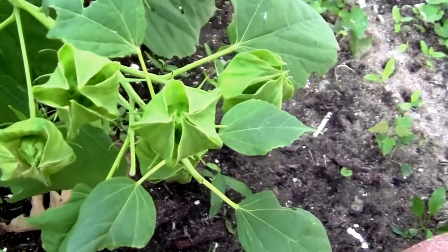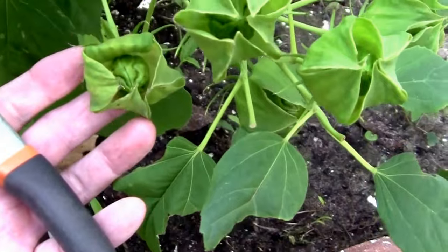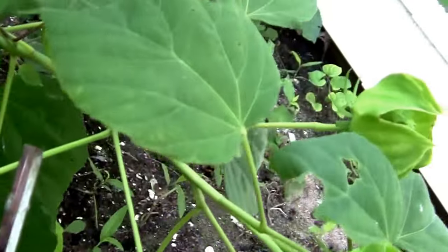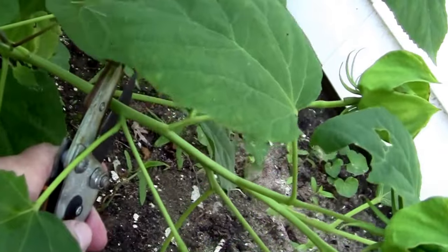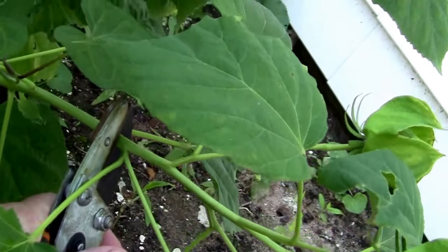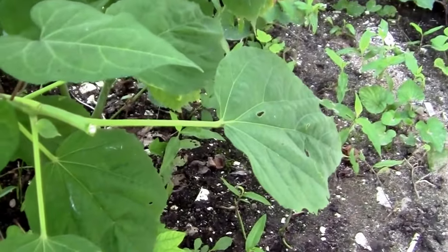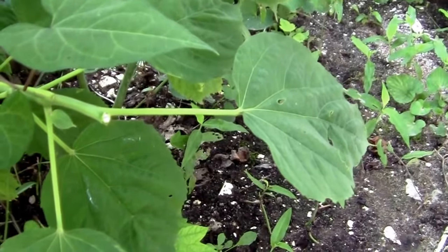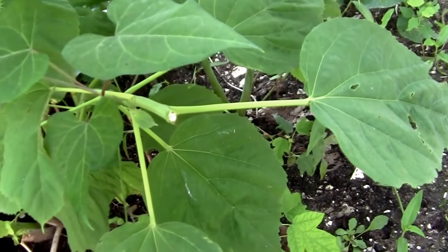So if you want to keep it flowering, just find that last flower, which is this one right here, and just cut it off right behind the first joint below the last flower. It's real simple to do — it just takes a few minutes and you can keep your hibiscus flowering until October in our zone.